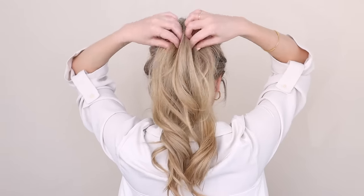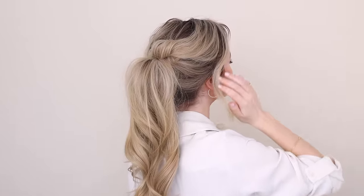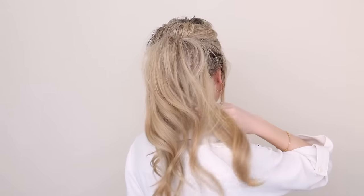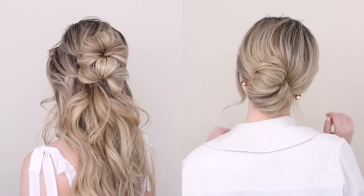This stuff works wonderfully and it's a lot less damaging than teasing. So there you have it — a beautiful voluminous ponytail. This is such a quick and easy way to switch up your everyday hair, and I really hope that you liked today's video. If you did, please give it a thumbs up and don't forget to check out part one and two of my spring hairstyles. I'll leave them linked in the description below — thank you so much for watching. I'll talk to you next time. Bye!